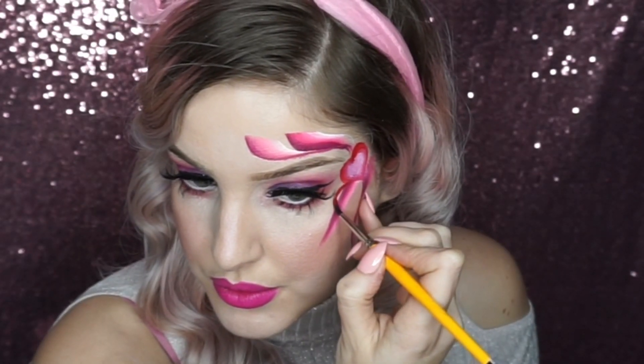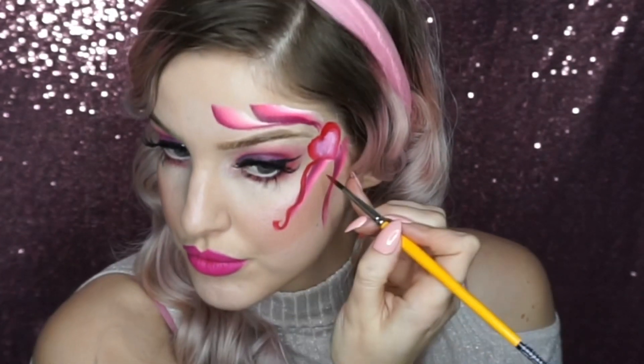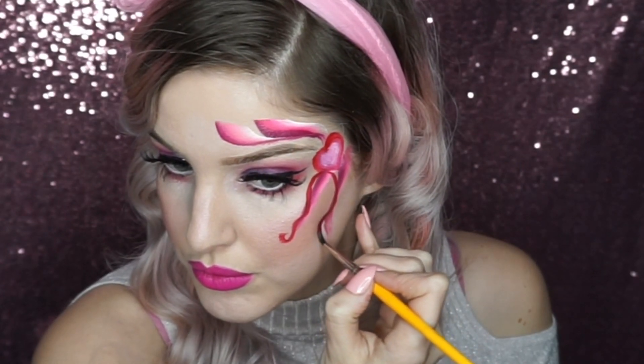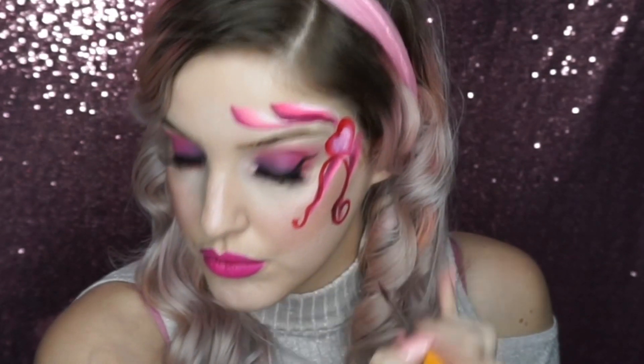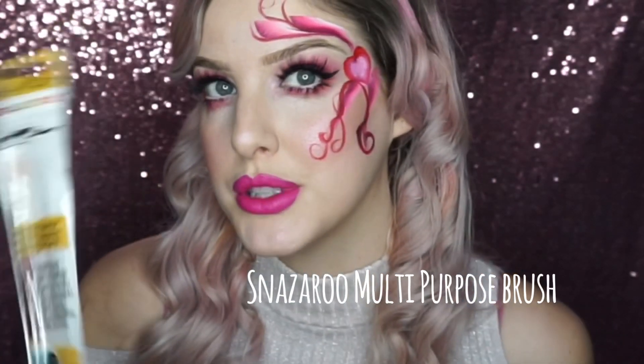I'm going to use the red from here, but you could use a separate red paint on a number four Le Corneil round brush. I think I've got too many swirls, so I'm going to use this Snazzaroo multi-purpose brush, which is a brand new one.